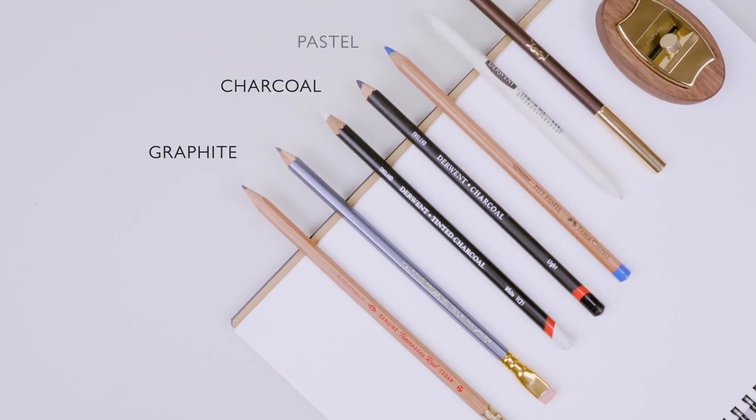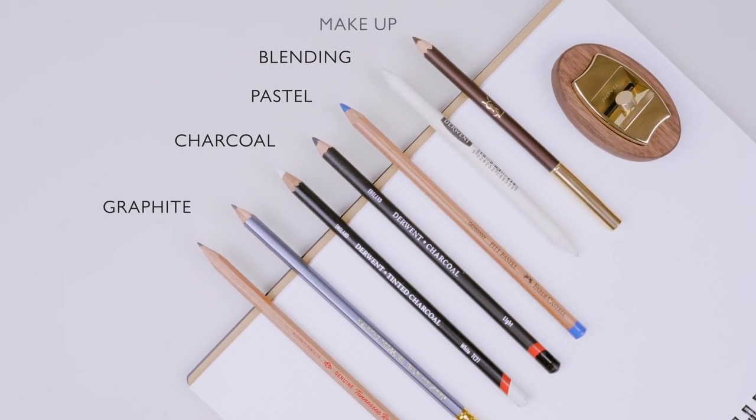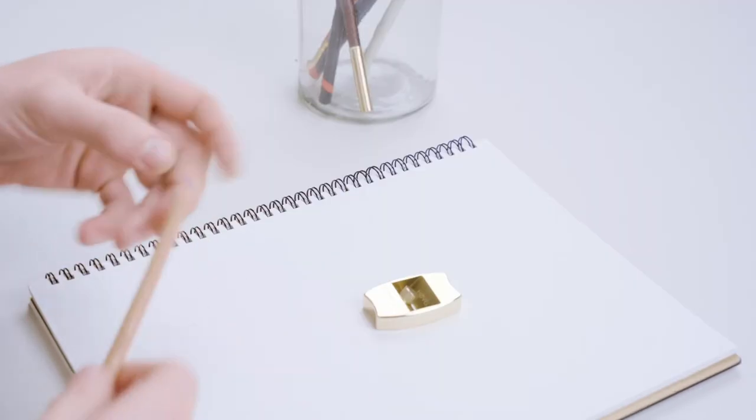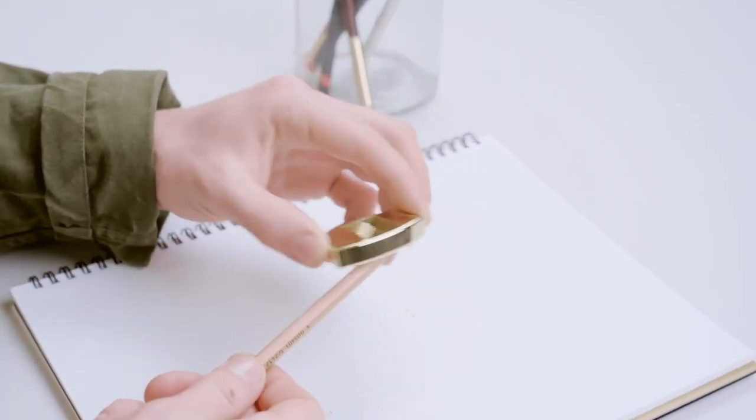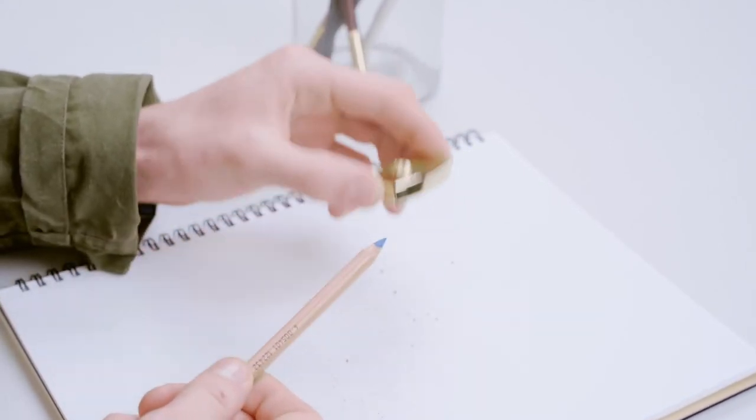Hovel can be used to sharpen any woodcase pencil including graphite, charcoal, pastel, blending, or even makeup pencils. This is a colored pastel pencil. You can see how neatly and finely Hovel shaves off layers of pastel and wood.